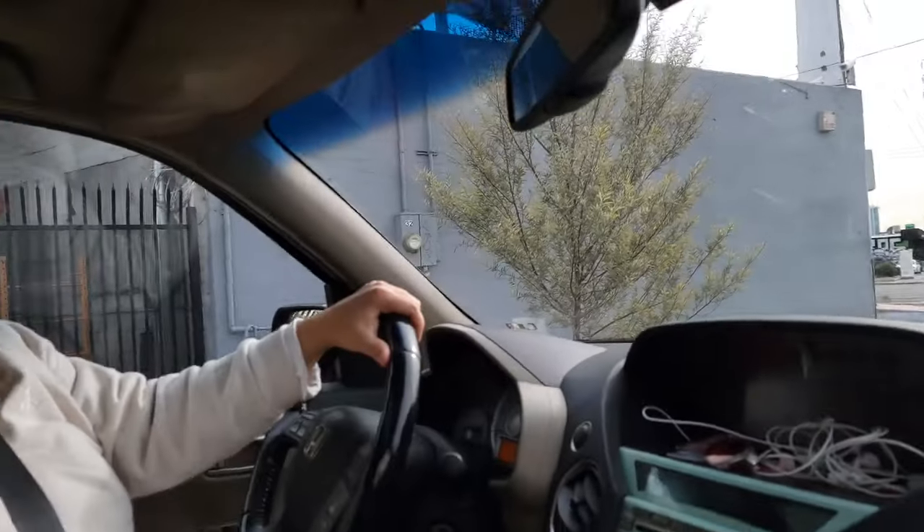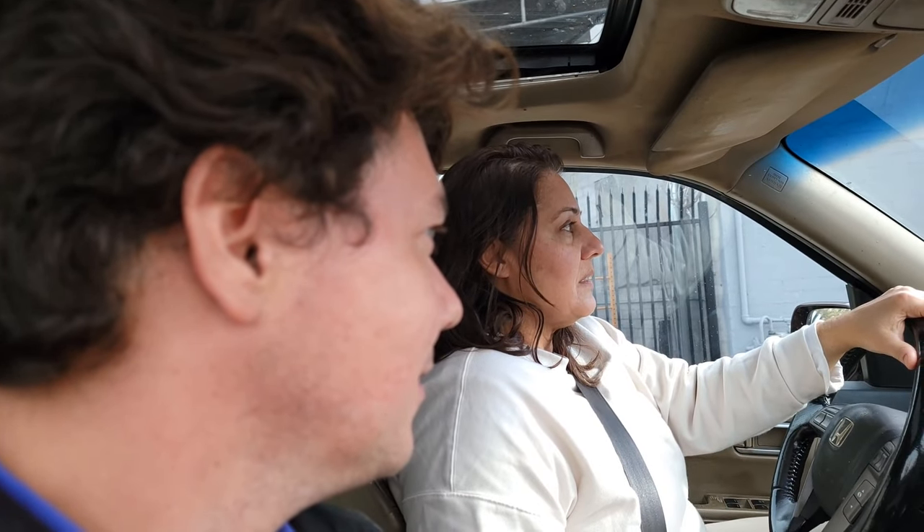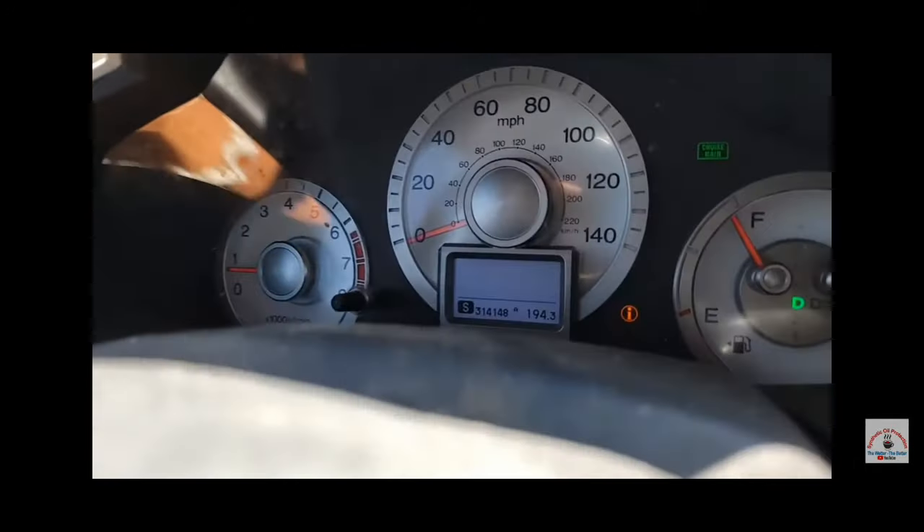Certainly when we were going up the mountain yesterday morning, I could feel — oh wow, it's pretty sluggish. So I'm curious to see what it's going to be like when we go back. If you're new to the channel, this is actually an oil change and engine flush we did on this car back 13,000 miles ago — when this had 314,148 miles.